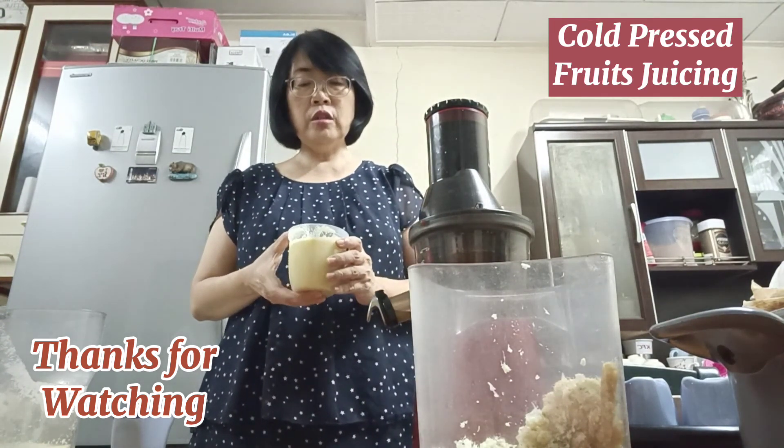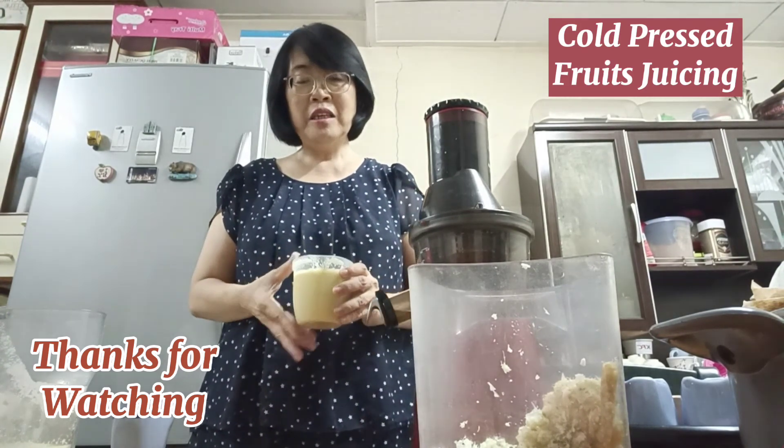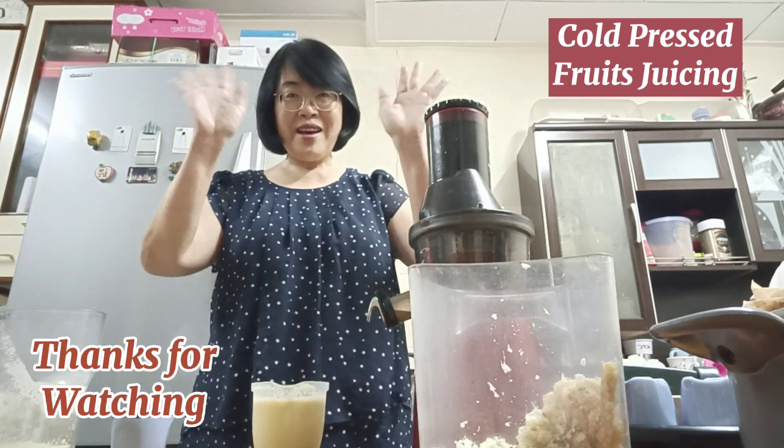It's very concentrated, so if you are not comfortable with it you can add some ice. Okay, I'm done. Bye-bye!